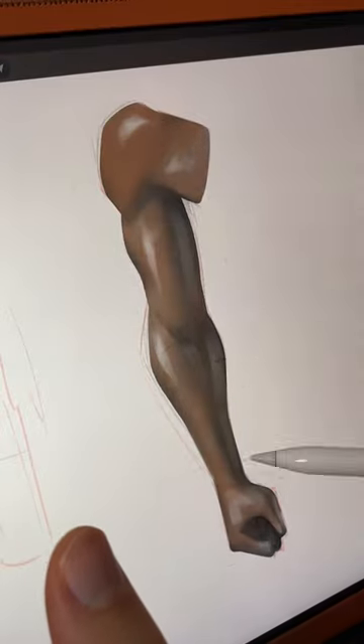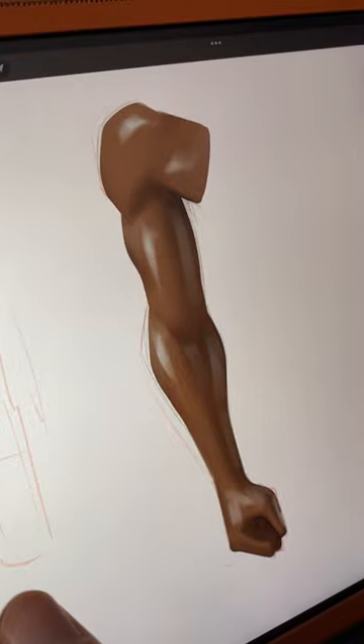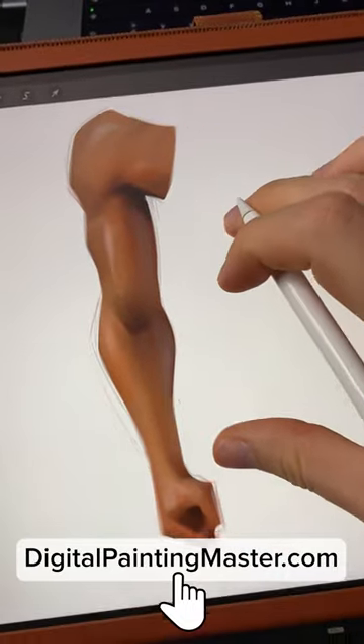Since I painted everything on its own layer, it is very easy to color the skin, the shadows, and then the highlights. And here's the final result. Check out digitalpaintingmaster.com for more tips like this.